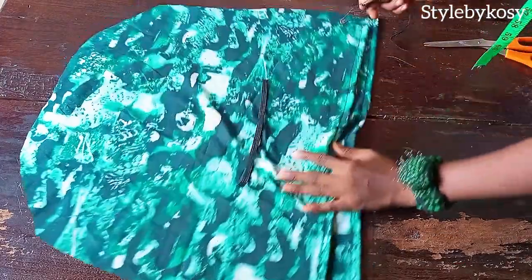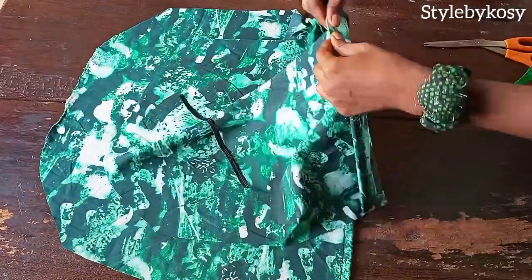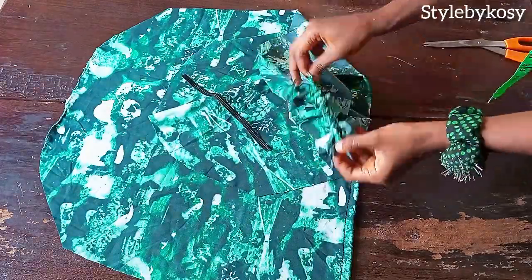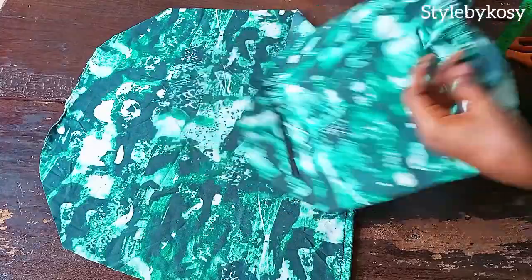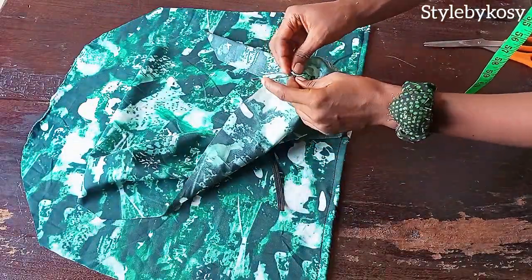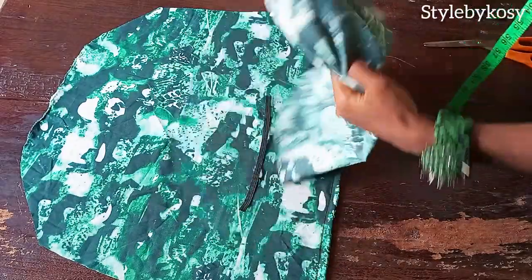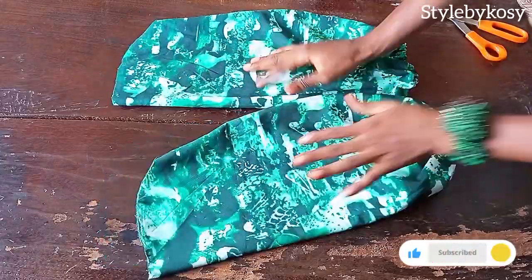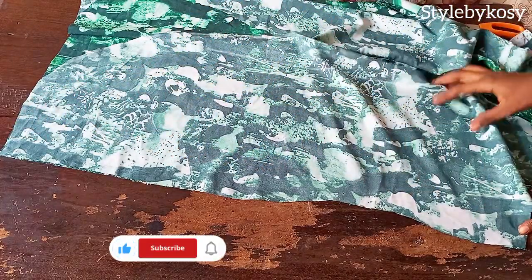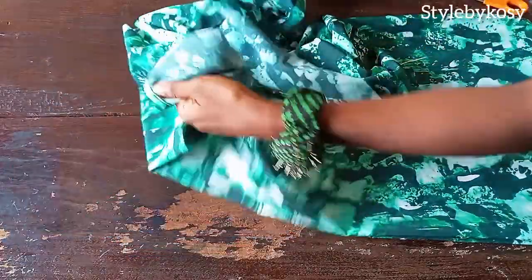I bring my safety pin and pass it through the space I created, continuing until I get to the other end. After passing the elastic through, I head to my sewing machine and make a stitch on both sides so the elastic won't be removed. I do the same thing on the other sleeve. Then go ahead and shape the sleeve. After shaping, this is what I have for both sleeves. Then I go ahead and shape my dress as well, using the 1.5 inch allowance I added.